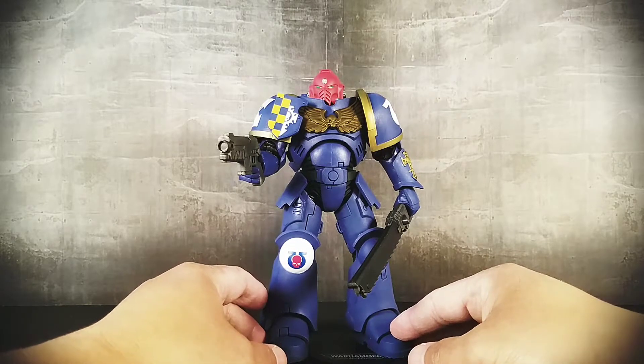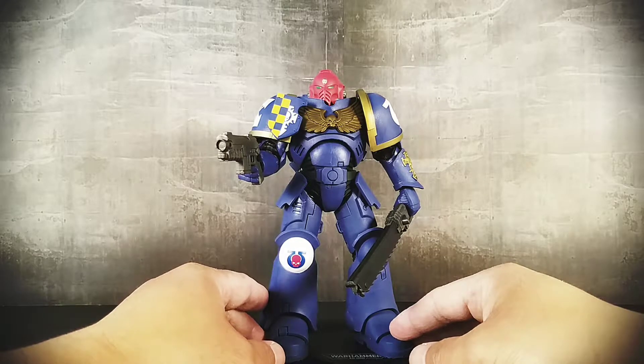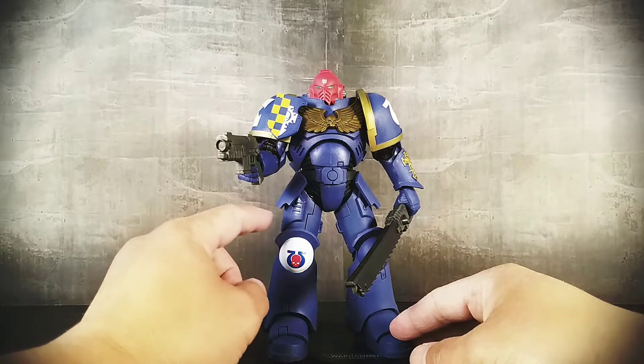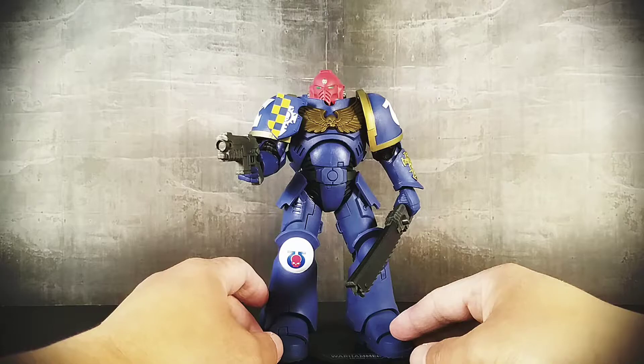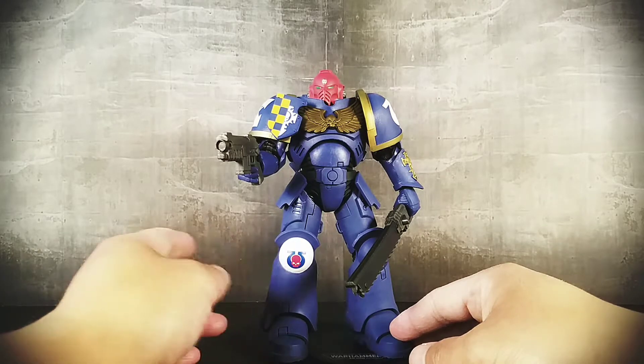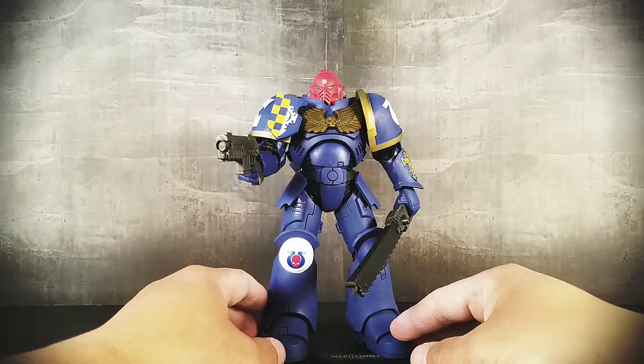So a figure of a space marine has been many years in the waiting for me. Slightly before McFarlane put this out, Bandai put out — I forget exactly what version of a space marine — they put out one first and then did like two more. I actually had the first one pre-ordered.